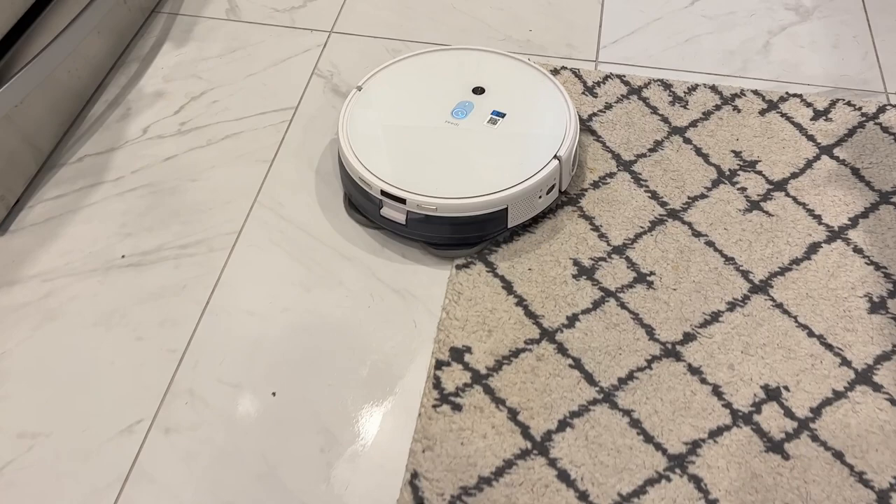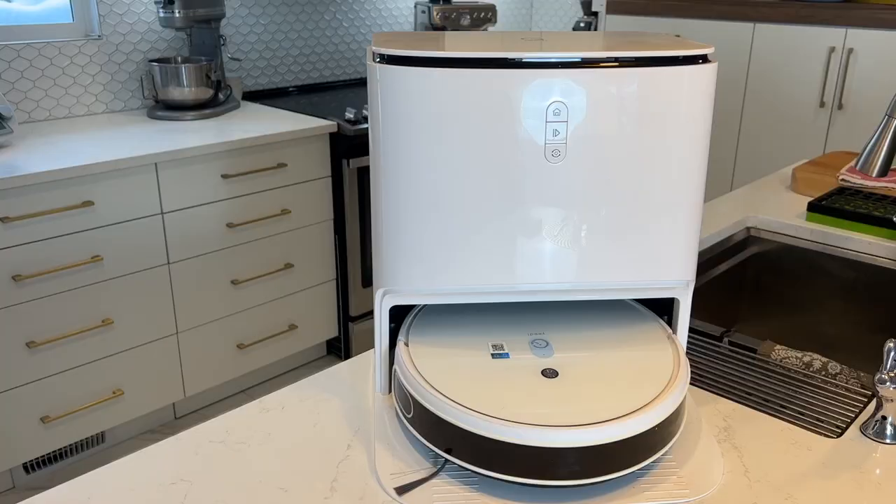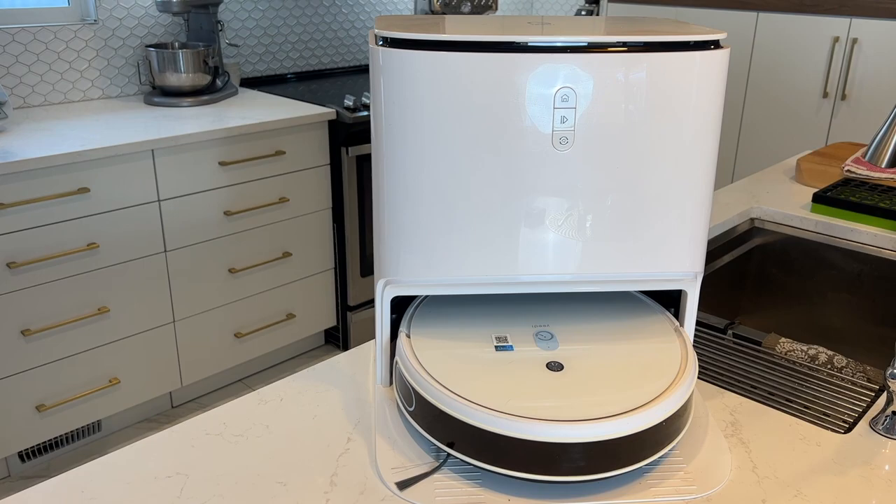I recently got my hands on a new Yeedi MopStation Pro to test and review in my home. I'll tell you what it's like to set up and use, how effective the cleaning is or isn't, about its special features, and if I can recommend it for you.